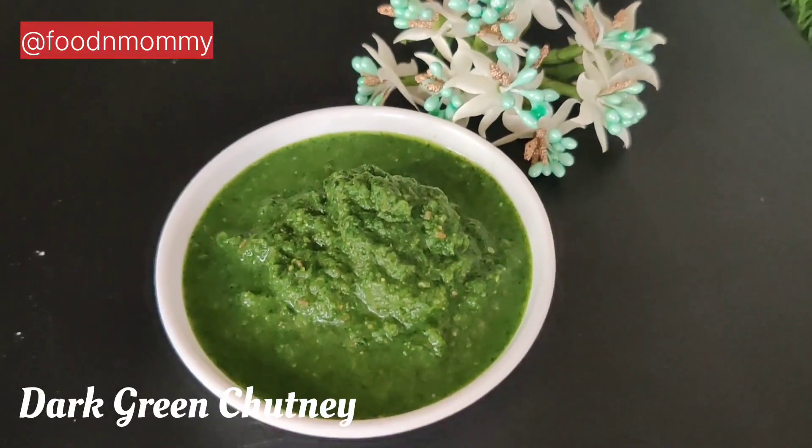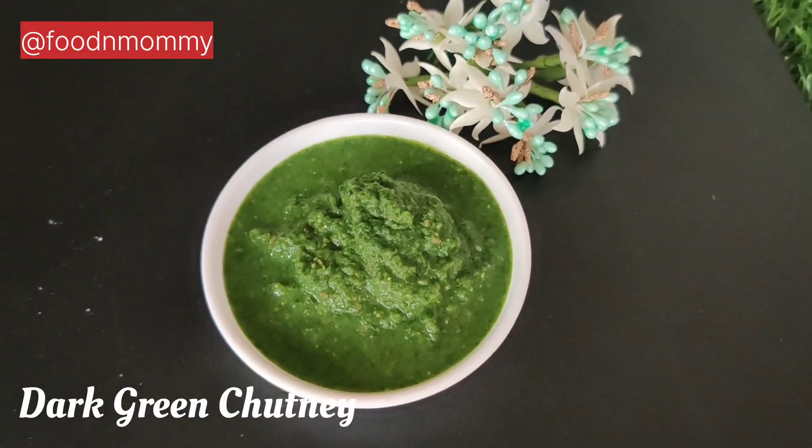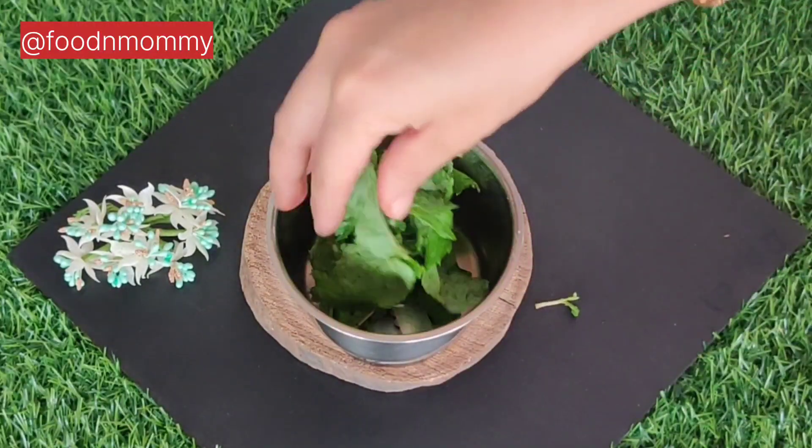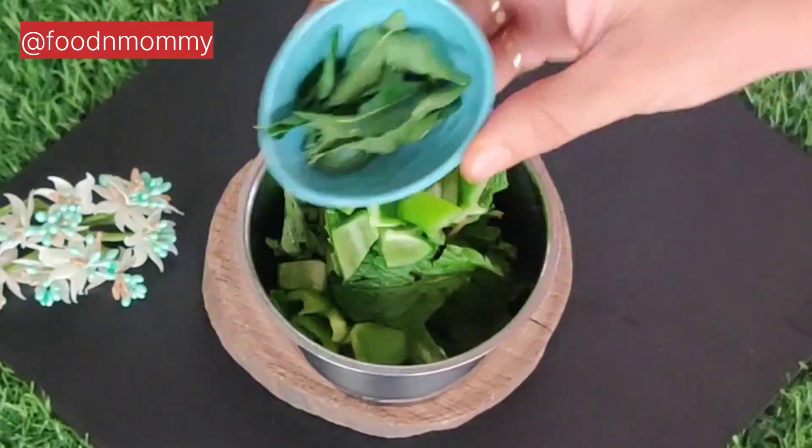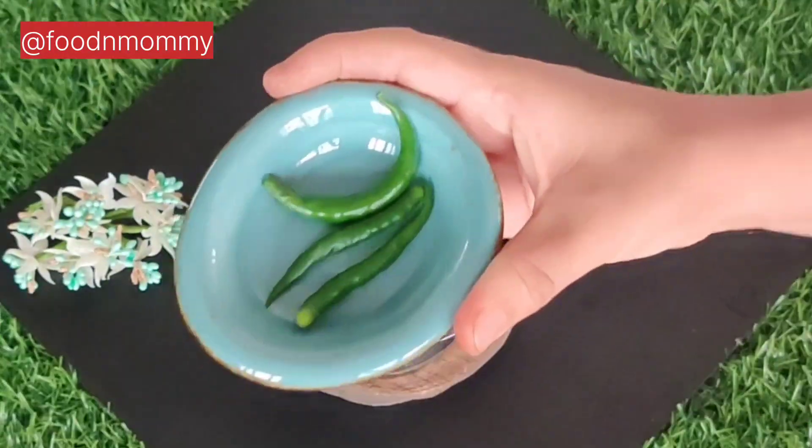Next we are making dark green chutney. You can also use this chutney for rolls or cutlets as well. First of all, fresh pudina. I add capsicum and some curry leaves.